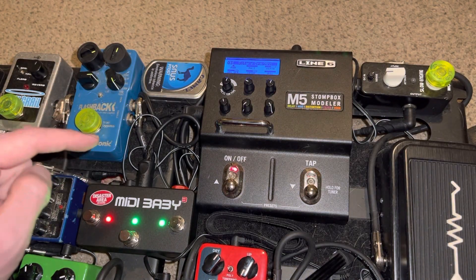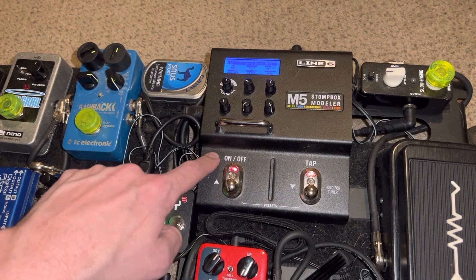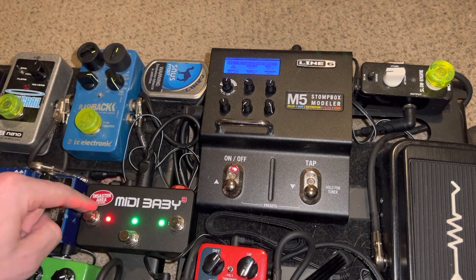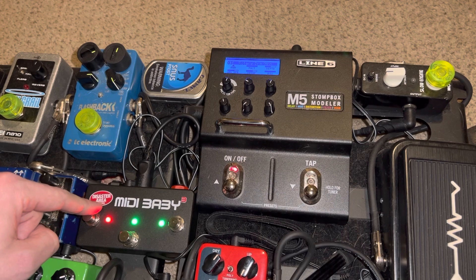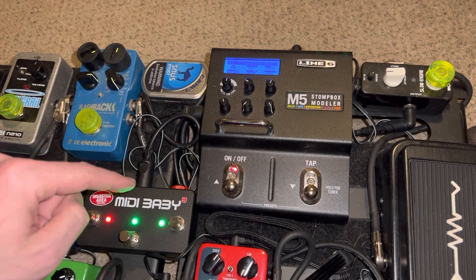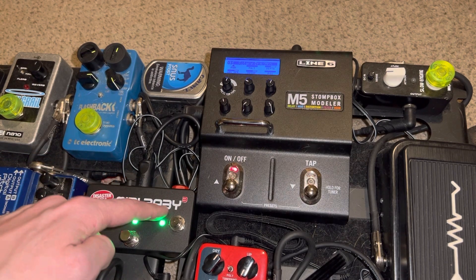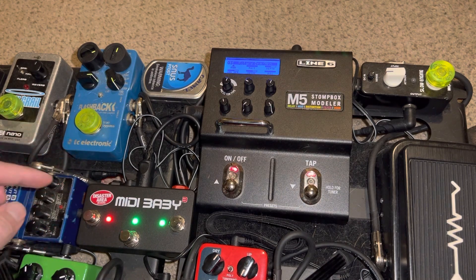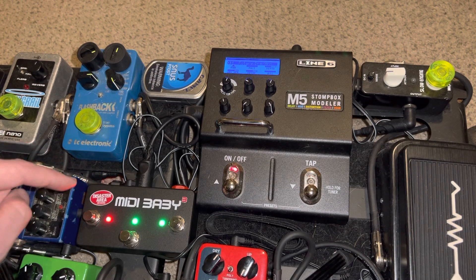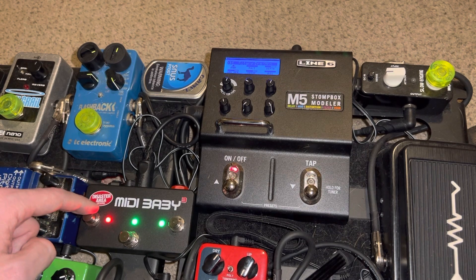Today I did something I always wanted to do. I set my MIDI Baby 3 up to be compatible with my M5 Stompbox modeler by Line 6. I had it set up before so that one switch simply turned the rotary speaker emulator off and on. Now I've programmed it using their proprietary interface so that this switch will give me two different speeds of rotary and also some tremolo.